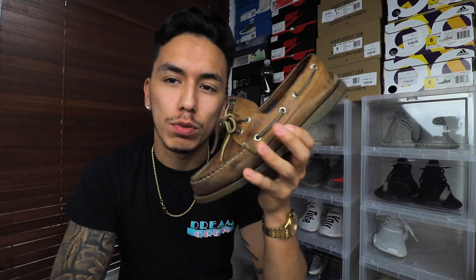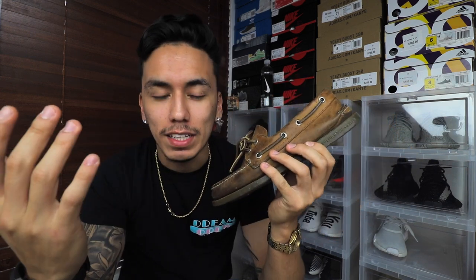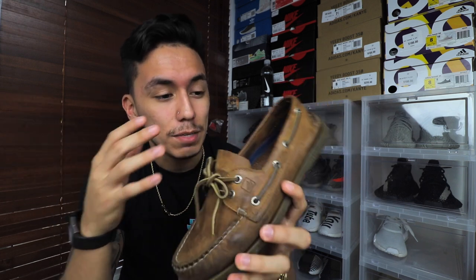Then you have your casual boat shoes, which a lot of people have nowadays. This shoe can be worn with almost anything — it looks good mostly with tight shirts and has more of a frat look. If you want to wear pants, you can pin roll them and it'll look good with these shoes as well.